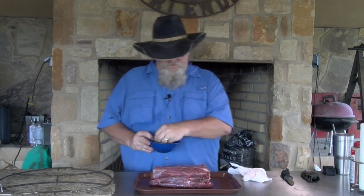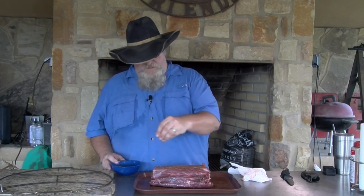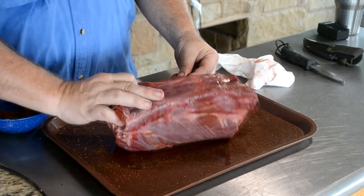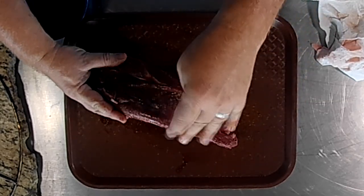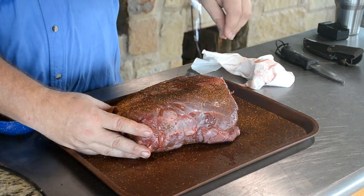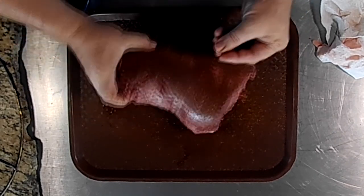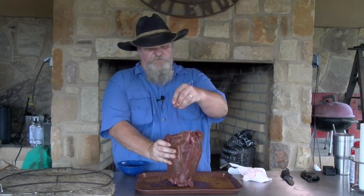We're going to get this seasoned up and get it on the barrel house smoker. First thing I'm going to season this with is my coffee rub. Y'all see me use this coffee rub a lot — I will put a link in the description. The coffee I use is from Ranch Hand Blend coffees. You can get that at BeTheBuffalo.com or the Bison Union. Bert is a super nice guy and he's a retired veteran, so I like to help out veterans whenever I can. A dollar from each bag goes to the Cowboy Crisis Fund with the Working Ranch Cowboy Foundation.